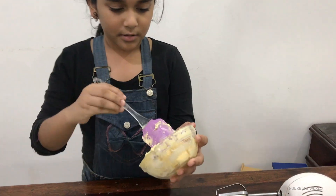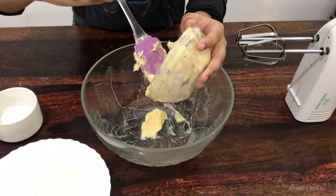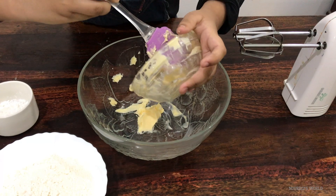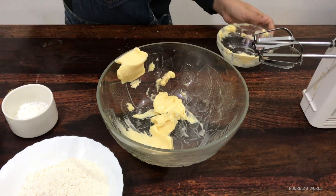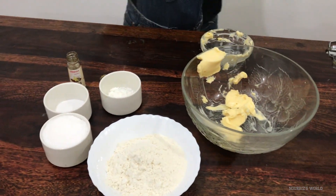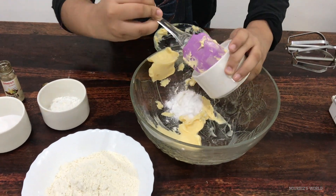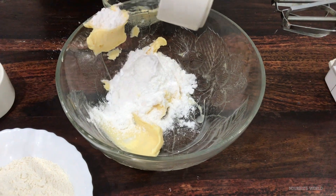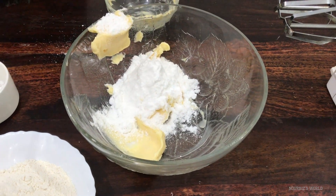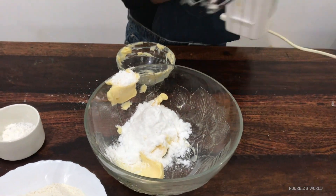First we're going to be putting in the butter — just 1 cup. It's hard to get off. Next we're gonna be putting in the powdered sugar. Okay, next we'll be beating it. Just gotta give it a good beat.